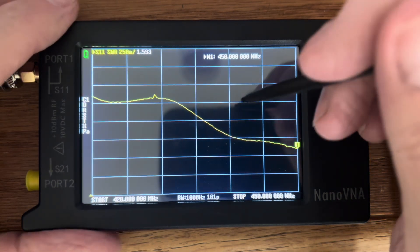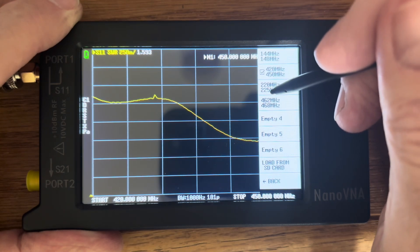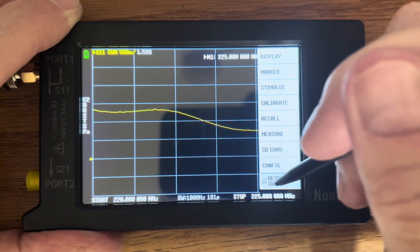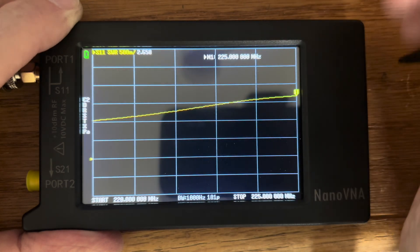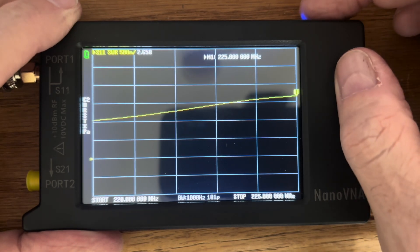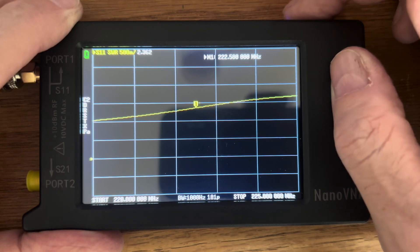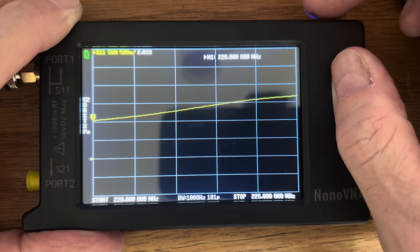Next up, we are going to test the Nagoya NA320A on the 1.25-meter band. The results are: at the high end of the band, 2.658; at the center of the band, 2.370; and at the low end of the band, 2.039.